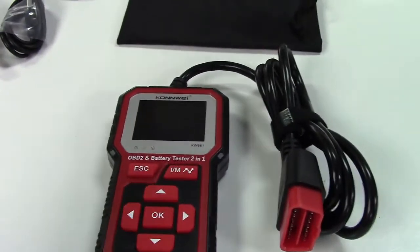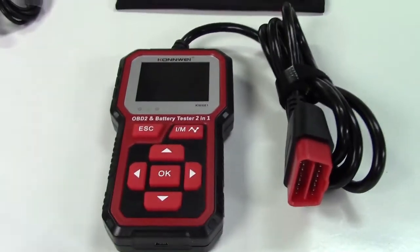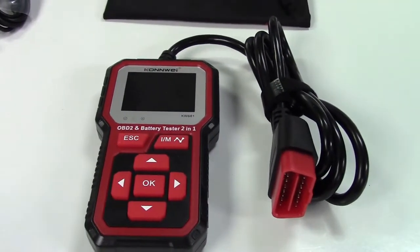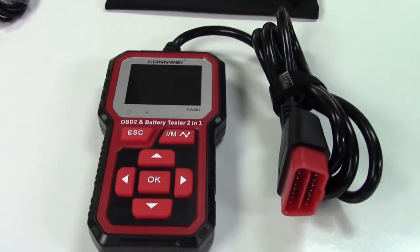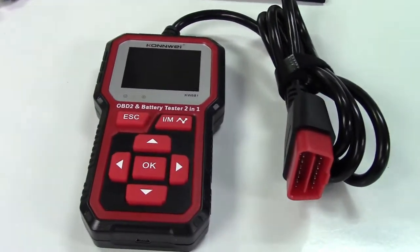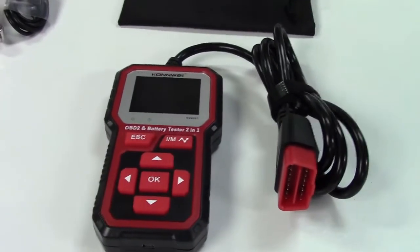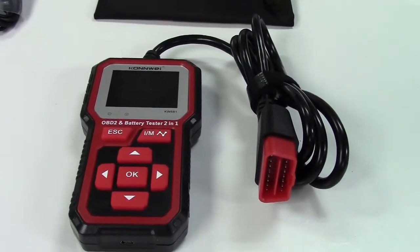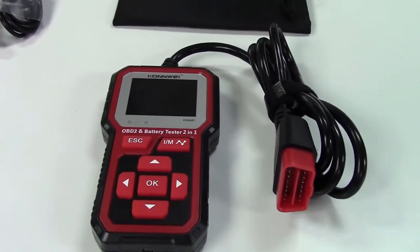It has all of that software and functionality built in. As a scan tool, it's a basic unit that can read codes from the computer in the car. If you have a check engine light on, it can tell you what the code is. You can look up a code using the keypad, and it will allow you to erase codes — turning the light off. Of course, if you don't fix the problem, that light is probably going to come back, but the error code gives you an idea of what to look at.